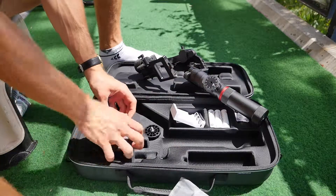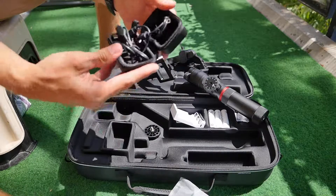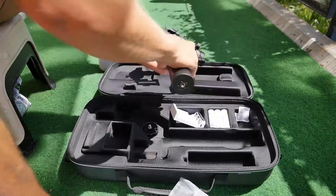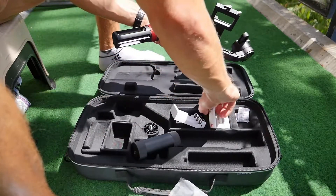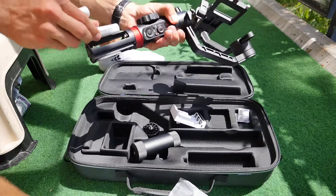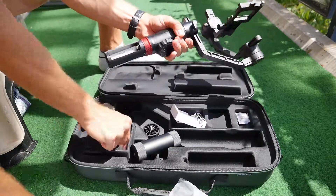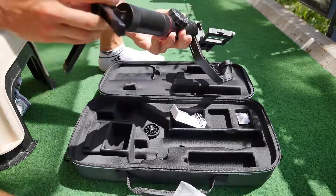Hier haben wir noch eine kleine Box, und drinnen befinden sich etliche Kabel, mit denen wir unsere Kamera verbinden und dann auch vom Gimbal aus steuern können. Unten aufgeschraubt legen wir die Batterien rein, und der Gimbal hält ewig lang. Ich war eine ganze Woche in Italien und habe da ziemlich viel gefilmt – jeden Tag mindestens zwei bis drei Stunden – und der hat eine ganze Woche gehalten. Er hält wirklich sehr lange.